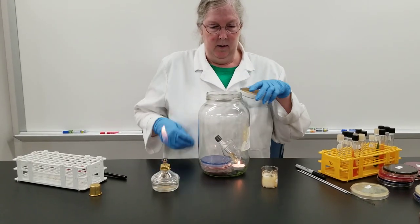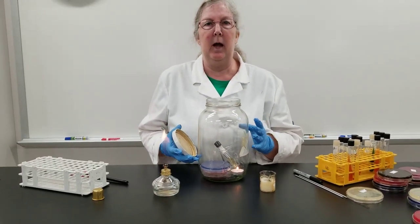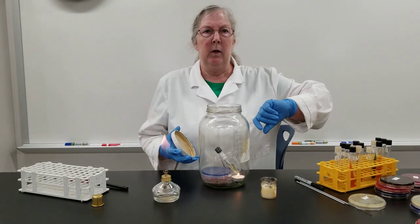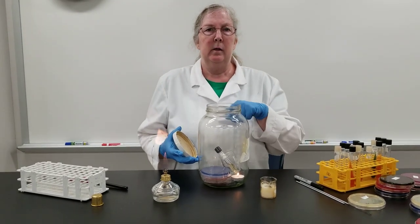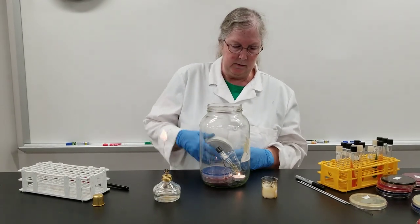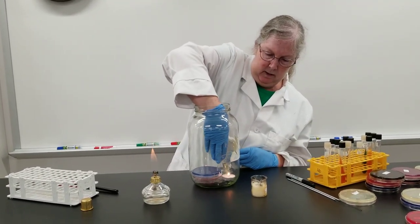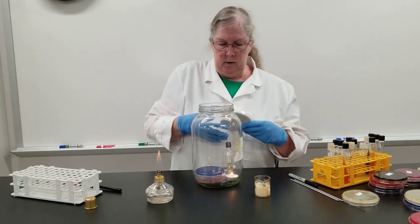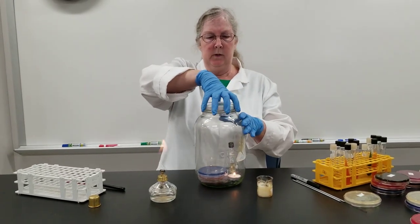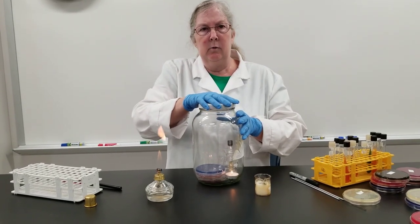This is a fancy candle jar. Hospitals often have special packs where you break a little ampule, stick it in there and it ties up all the oxygen. We go for the less expensive but tried and true way of having basically a pickle jar with a candle in it. We use the premise that when we seal this up, the fire is going to burn only as long as there's adequate oxygen in there.